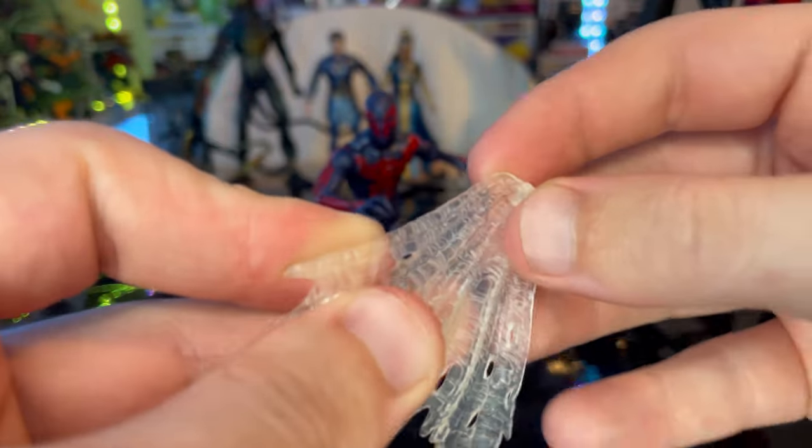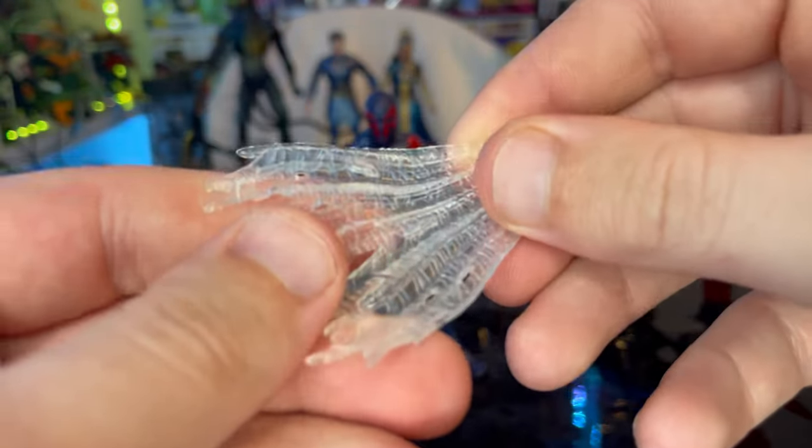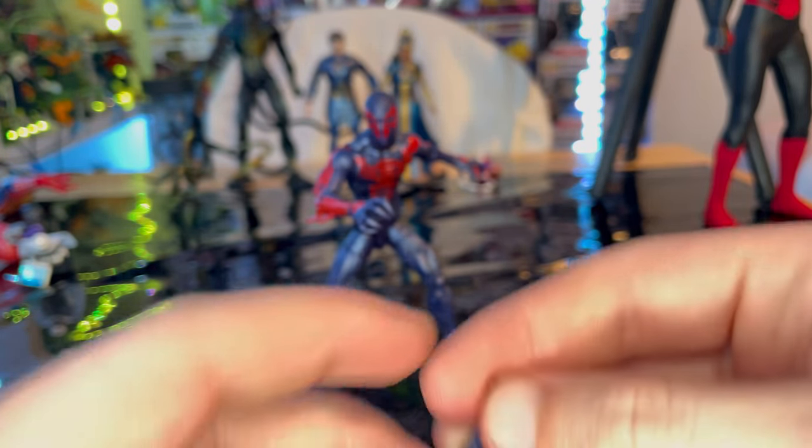It's similar to the last one, except the previous version had a little bit more white in it, whereas this one is more clear. That's pretty cool. Now let's move on to the hands.